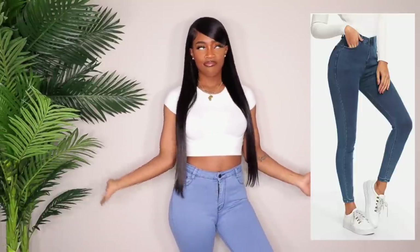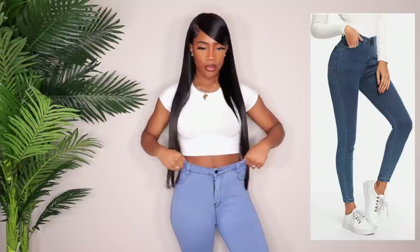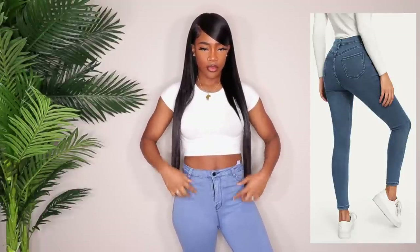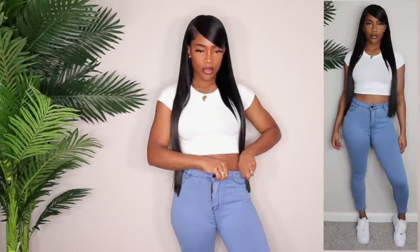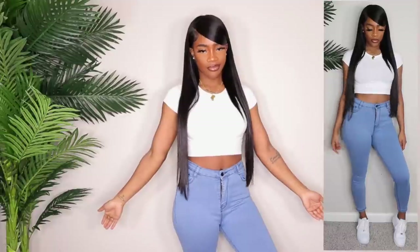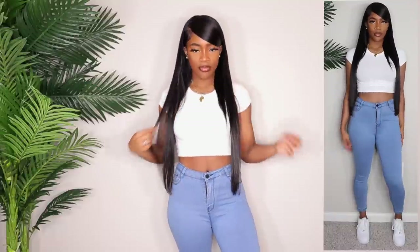Next up we have another pair of skinny jeans and these I do not like. Number one, the color in the picture and the color in person are clearly nowhere near the same. In person they're very light and there's a lot of extra fabric in the crotch area, which I don't like. I got these in a medium and I think because they're so stretchy they have a bunch of loose fabric there. I honestly could have gotten away with a small, but they are pretty short too.